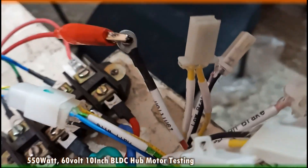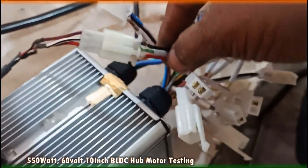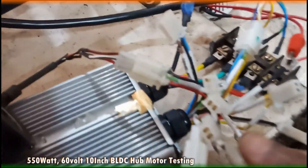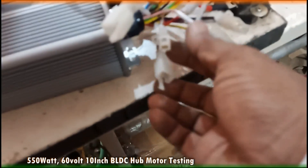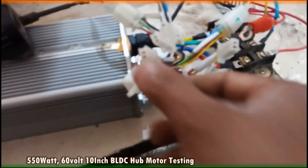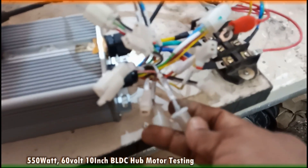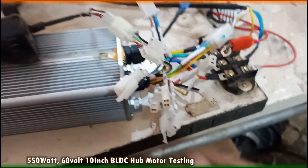This is ignition, this is throttle, this is 3-speed, high brake, and voltage selection. Overall, everything is written on the label, so there will be no problem.